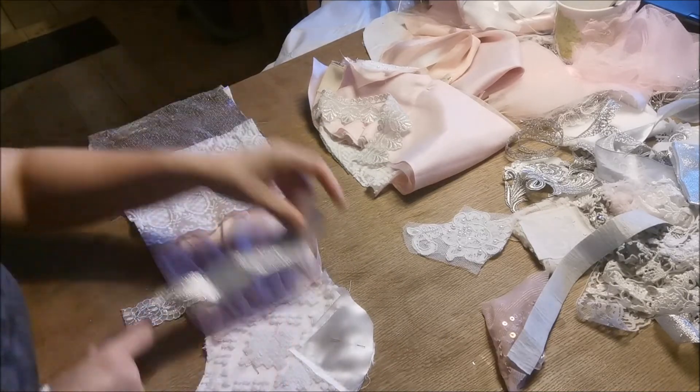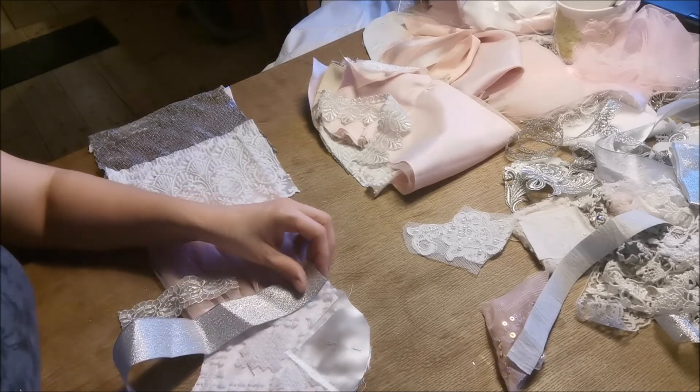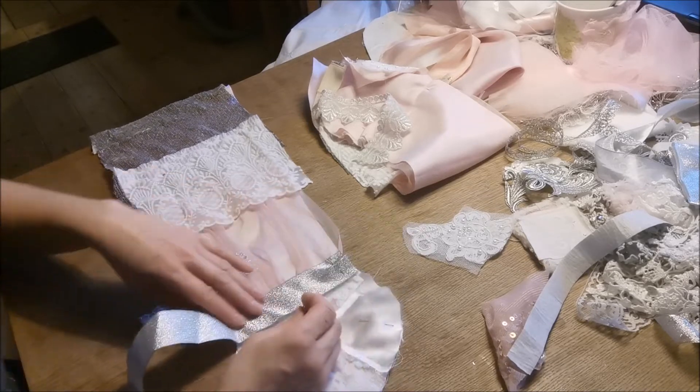I am starting to like the tulle. But I didn't in the beginning — I think it was difficult to work with. I didn't know what to use it for. I still can't really make flowers with it.